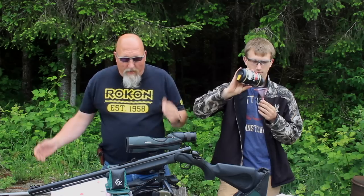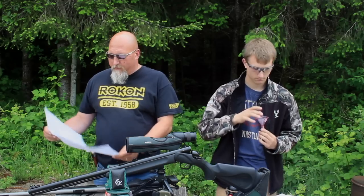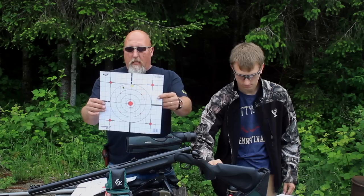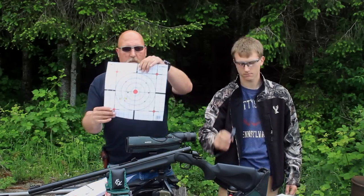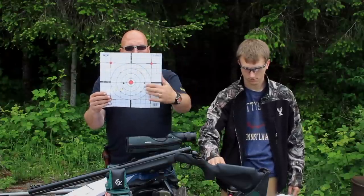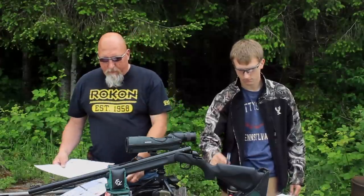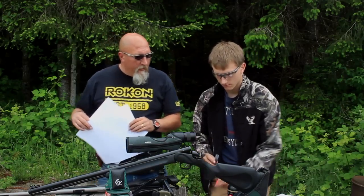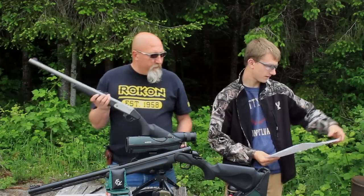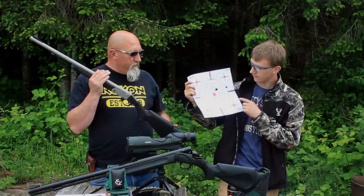We have the two 'flying muzzleloaders' here after a great afternoon of shooting. Looking at my targets: my 50-yard group was about four inches high, then at 100 yards I had a nice two-inch grouping and a flyer — I'm happy with the TC's accuracy. Eli's targets: he started off high and right, fired twice with a fairly large spread, then moved to the hundred-yard target.